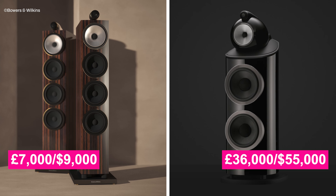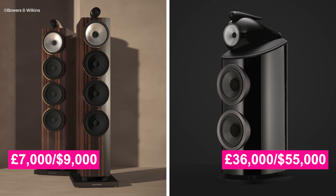The 700 Signature Series costs about £7,000, while the 801 Diamond here costs about £36,000 for a pair. We're going to sit down with Andy Kerr from Bowers & Wilkins to talk about the difference between these models. First, tell us a little bit about the new 700 Signature and what your goal with this design was.